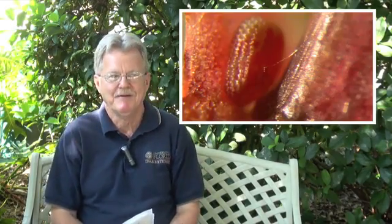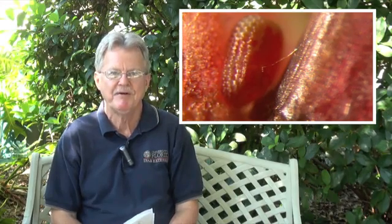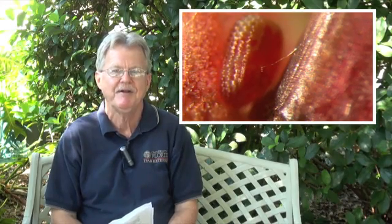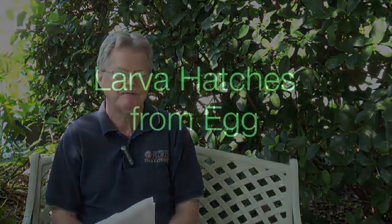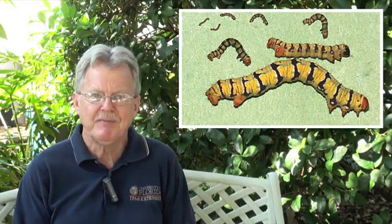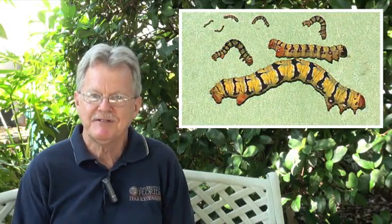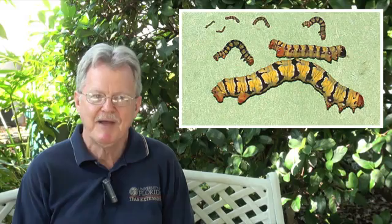Let's look at the life cycle of the snowbush caterpillar. It starts out as a tiny egg, seven-tenths of a millimeter long. It's a pinkish salmon color and you'll never see it — it's hidden near the petiole base of the twigs or leaves. The larva hatches from the egg at about two millimeters long and goes through about six molts, getting larger each time, with the final size being about an inch long, which is pretty small for a caterpillar.